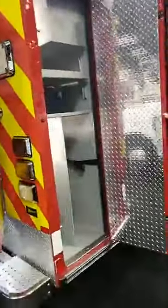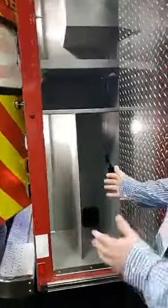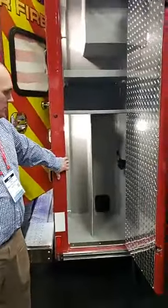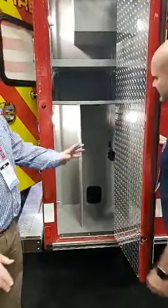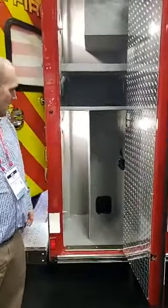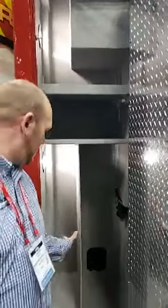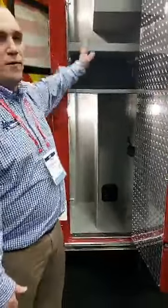We're going to continue to outside storage number four cabinet. As you can see, they put some dividers in here for their equipment. Stair chair will be in here, and they used some other equipment for the other side as well. Just a lot of room — split compartment with the stair chair on one side and additional equipment on the other side. This one on the inside we'll show you when we get there.